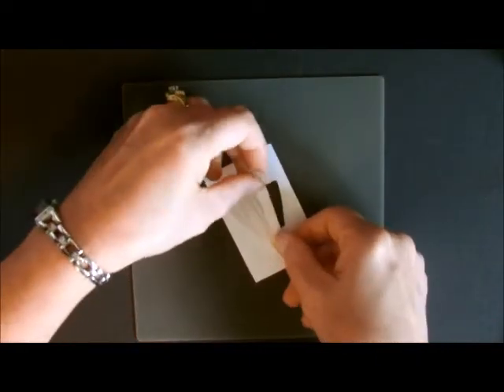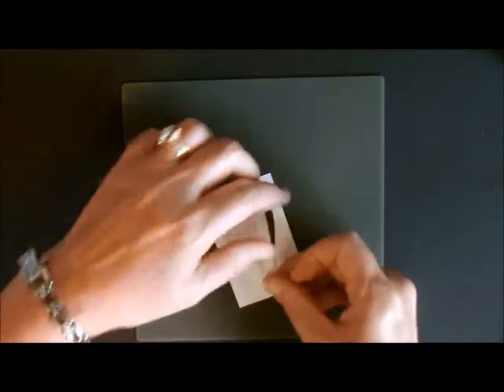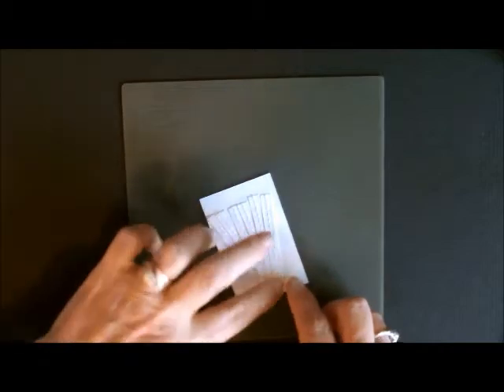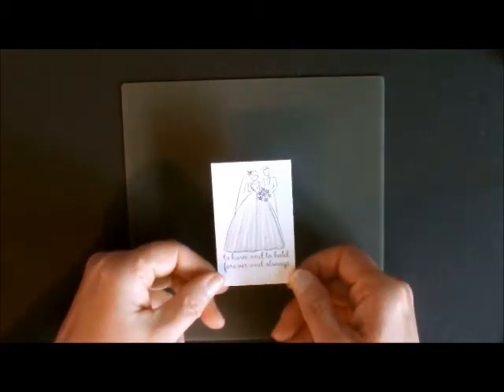I think it's going to take about 5 pieces to finish this. My last piece is going to go on right here. They're all sticking pretty good. That's what it looks like from the back, and when we turn it over, that's what it looks like from the front.